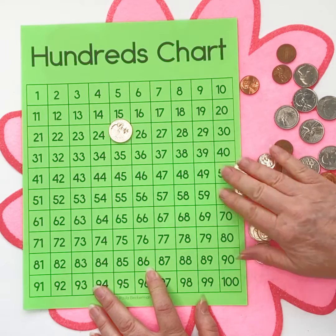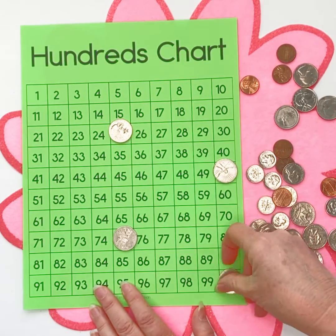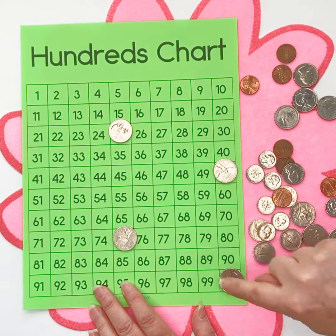If we're going to do just quarters, we know how to get there. We only have to remember four numbers: 25, 50, 75, and a dollar.